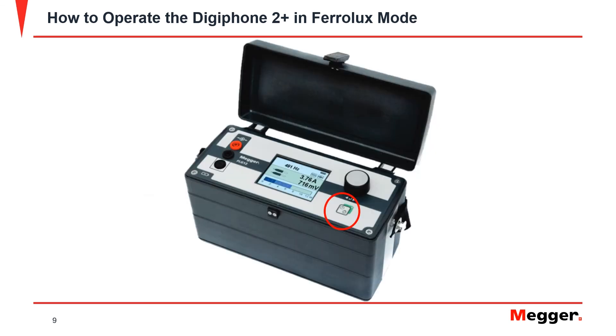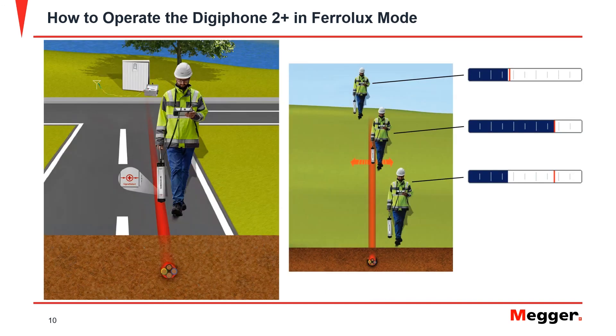Now that the signal generator is connected and set up, press the power button briefly to begin outputting a signal into the cable. Trace the cable in the same manner as before using a sweeping motion to detect the signal. Mark the cable as required.